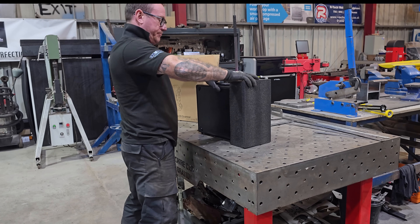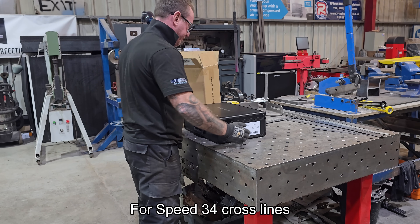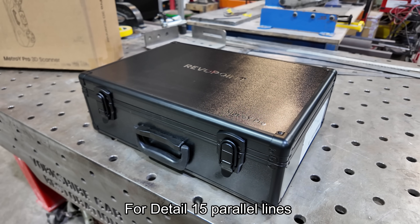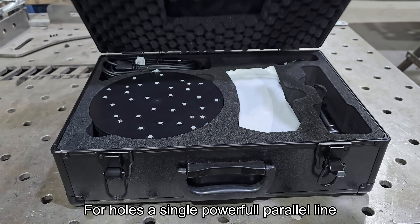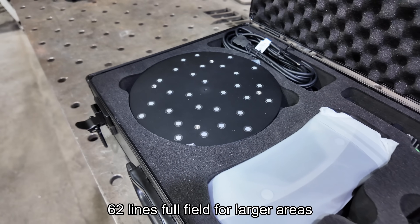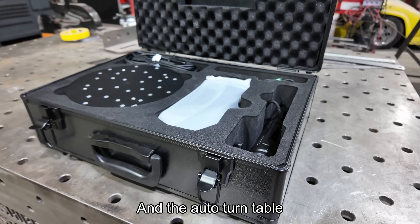The RevoPoint Metro Y Pro has five blue line scanning modes: for speed, up to 34 cross lines; for detail, 15 parallel lines; for holes, a single powerful detail line; 62-line full field for covering large areas; and the auto turntable mode.